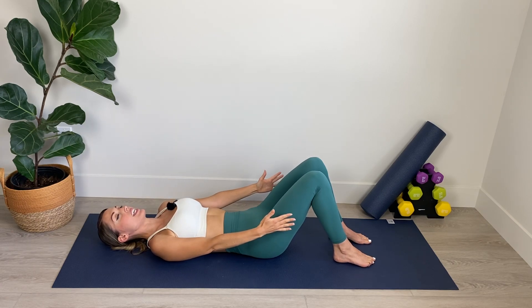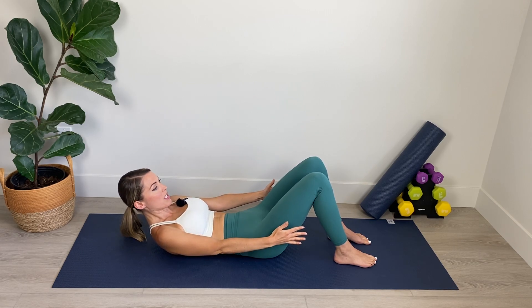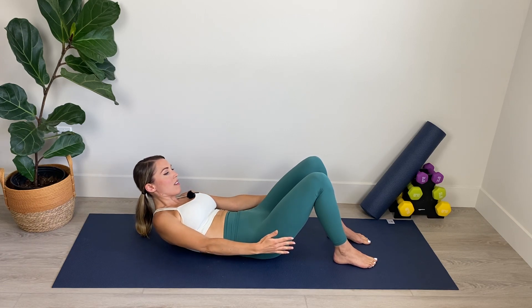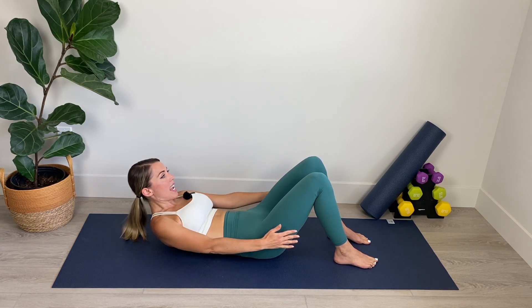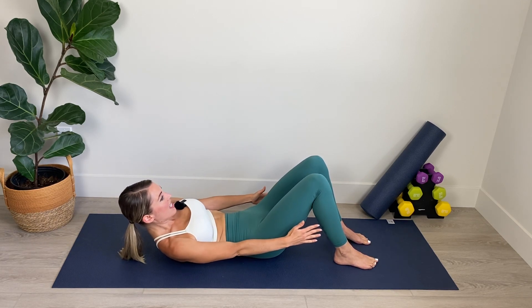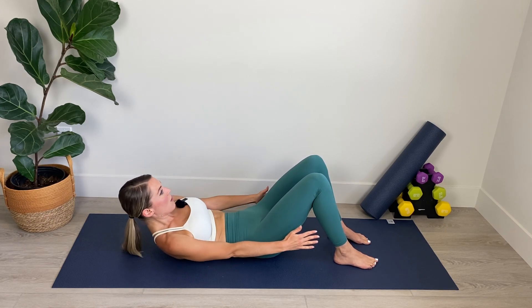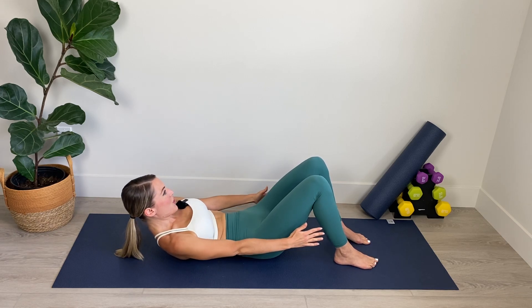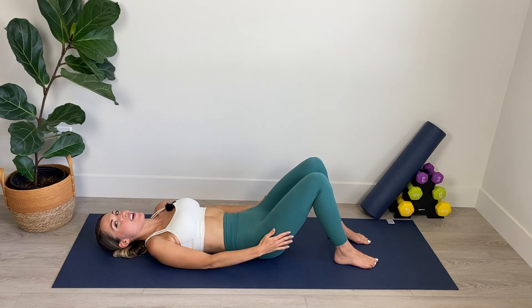Now we're going to bring the palms facing in toward the thighs. Nice long fingers. We're going to curl into a crunch position, resting our head atop our shoulders and we're just going to reach toward the calves. Reaching. Belly is engaged. Headrest heavy on top of the shoulders. We've got eight, seven, six. Really focusing on that waist. Plug belly in. Four, three, two, one and hold in the center. Roll it down. Amazing work.